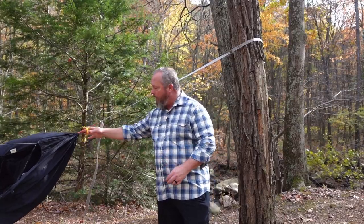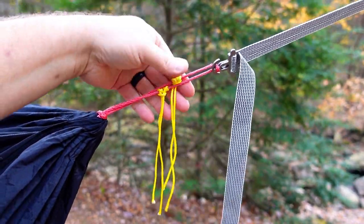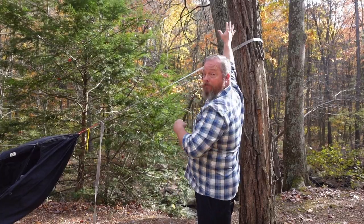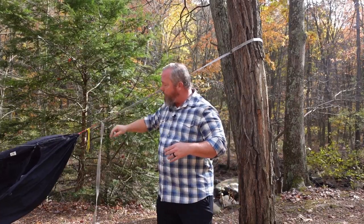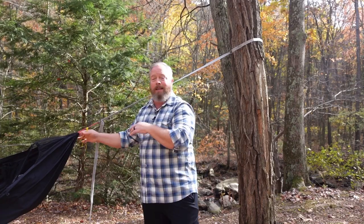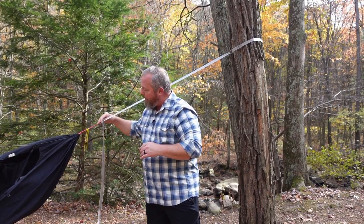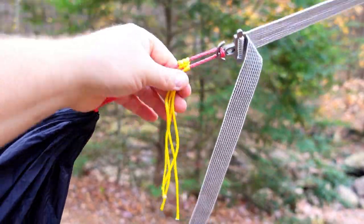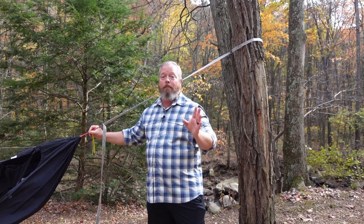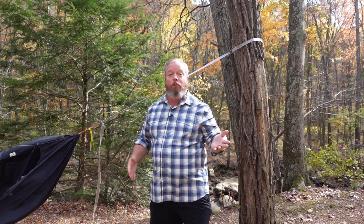I get asked a lot what these little yellow lines are. These are just regular pieces of — I think zing-it or lash-it cord — tied on with prussik knots, and they're called drip lines. When it's raining you really need water breaks on your suspension. Raindrops or water running down from the tree will travel down your suspension, but at these drip lines the water will drip down to the ground. I always keep my drip lines, cinch buckles, and drip lines under my tarp, but they work wonderfully. I've been in many rainstorms where these are soaking wet and the water is dripping down, but my hammock is totally dry. A lot of people take them with them rather than keeping them on permanently — I just keep them on my hammock all the time so I never have to worry about it.